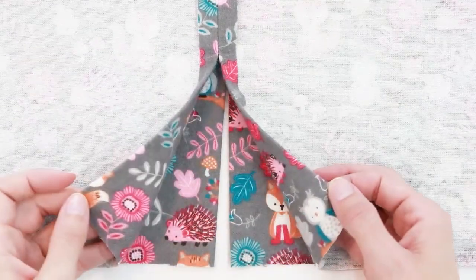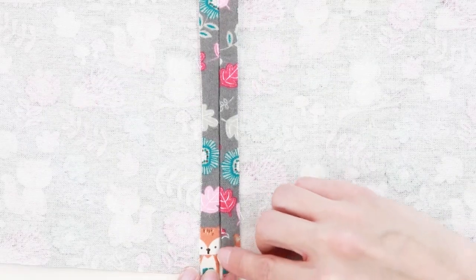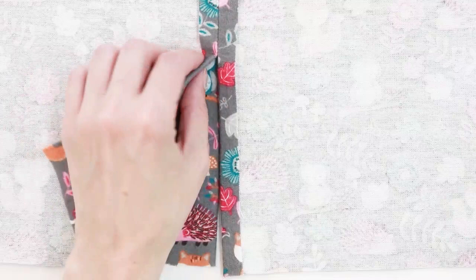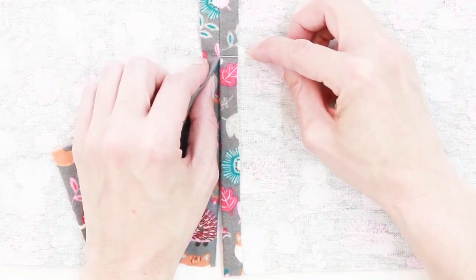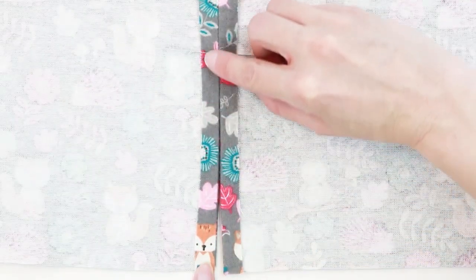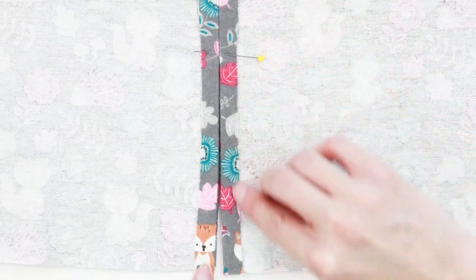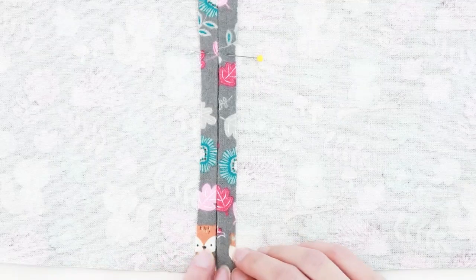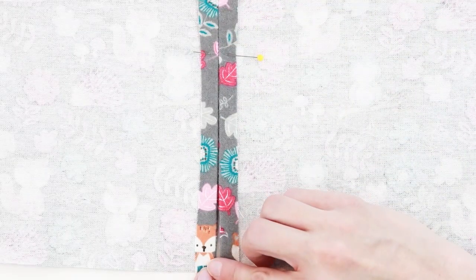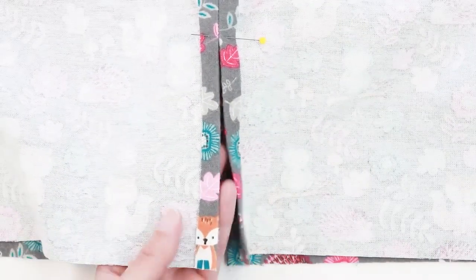Now let's look at the slit. We want the seam allowances to stay in place, so we're going to stitch a partial box around the opening — up one side, over and across, and down the other. I put a pin to mark the top of my slit. I'll stitch up one side with about a three-eighths inch seam allowance, go up above my pin, turn, and come back down — three-eighths from the slit on each side. I like to do double stitching, so I'll do one pass at three-eighths and one at a quarter inch. Do this for both slits.